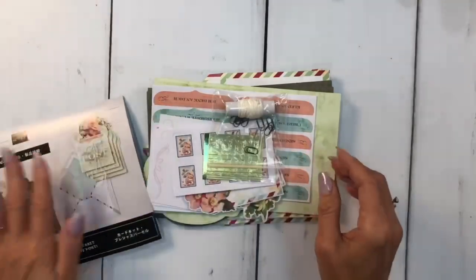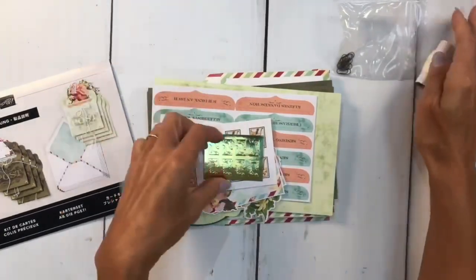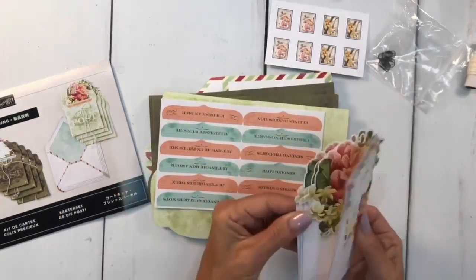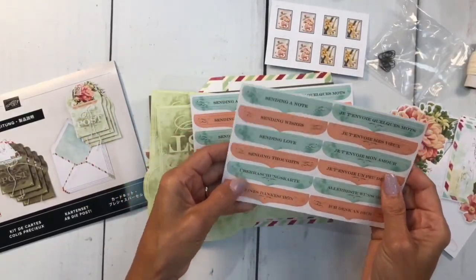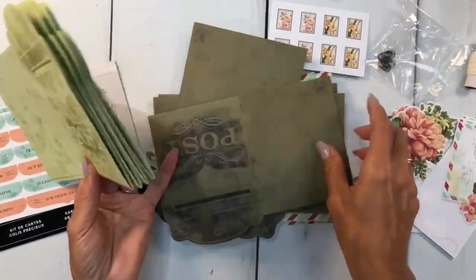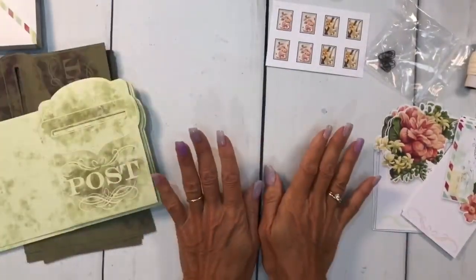We're going to get started. Inside here we have some little clips, we have some baker's twine, we have these cute little embellishments — these little guys that look like stamps — and then we have our inserts. There are two different ones. We have our sentiments in different languages, so make sure you use the right one. We have two bases: this is the first base that says 'post' in dark green or light green. And then of course we have these great envelopes, already decorated.